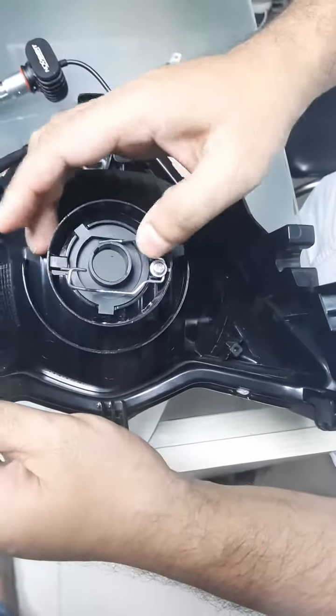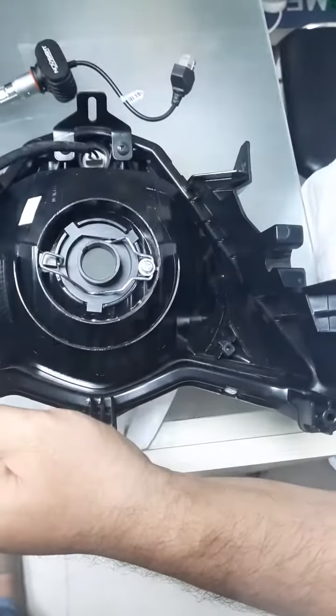So, we are going to remove the head and remove the dust.